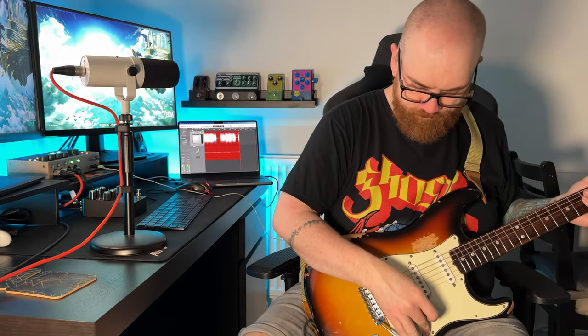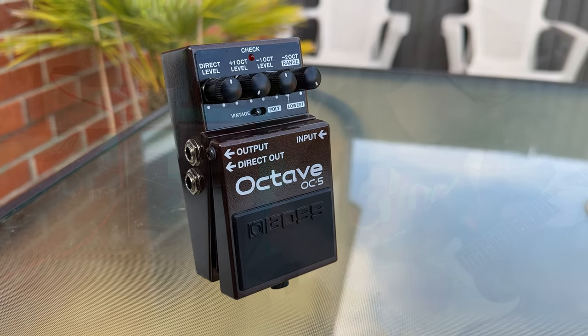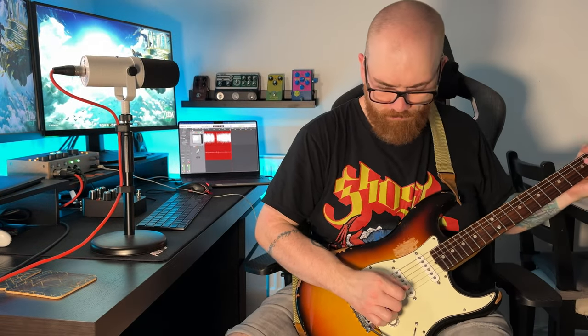Hey guys, welcome back to the channel. Today we're taking a look at the Boss OC5 — this is our before you buy, so let's check this thing out. The Boss OC5 is by no means a new pedal; it's been on the market for a few years now, but the previous iteration, the OC3, was around for a long time, so it was well due an update. I can see this pedal being around for years to come, so let's take a look.